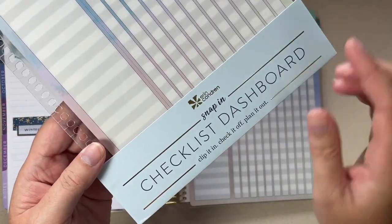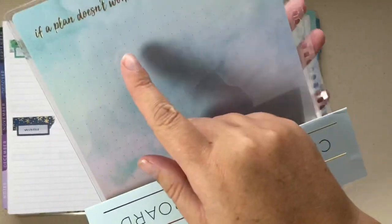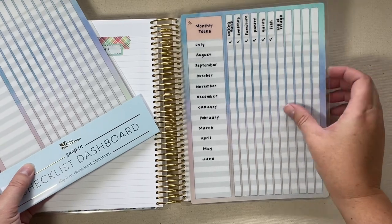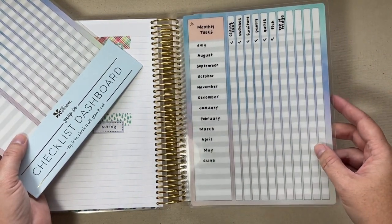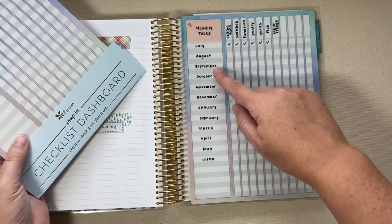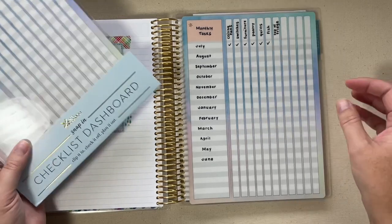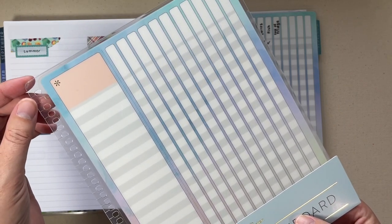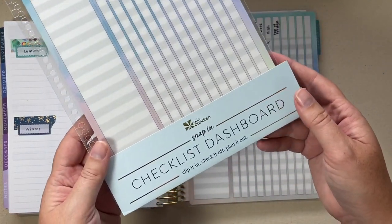First up, let's take a look at this snap-in checklist dashboard. It's blank on the back, has a little bit of a grid pattern and a pretty watercolor background with a quote at the top in gold foil. I already have this from when I got it during the Life Planner launch, so I wanted to show you how I've been using it. I have it snapped into the back of my planner in the notes section, and there are only 11 columns going this way. That's why I put the months down the side — I'm using this for my monthly cleaning tasks and I just mark them off when I get them done. I will definitely be doing a giveaway for National Planner Day over on my Instagram, which is also Happy Place Planning, so this will be included for sure. That is the checklist dashboard.